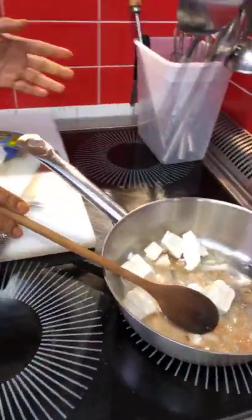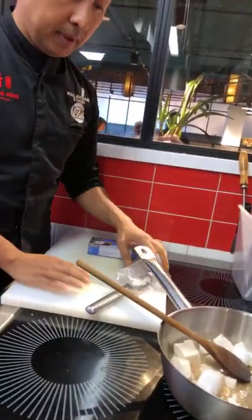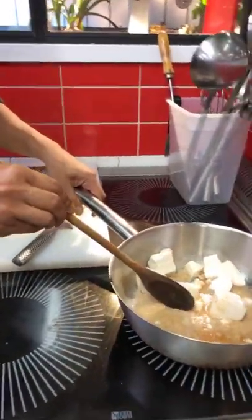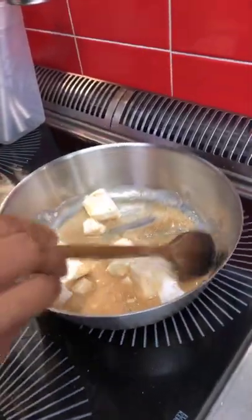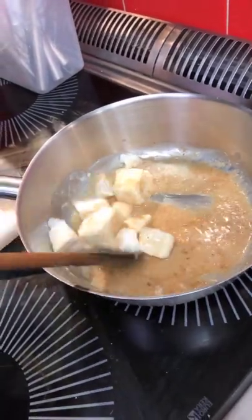That's all you need to do — just leave it for maybe five to ten minutes depending on how high your heat is. But you have to keep stirring it because you don't want it to burn. This is when your whole kitchen smells of roasted coconut — a beautiful smell.